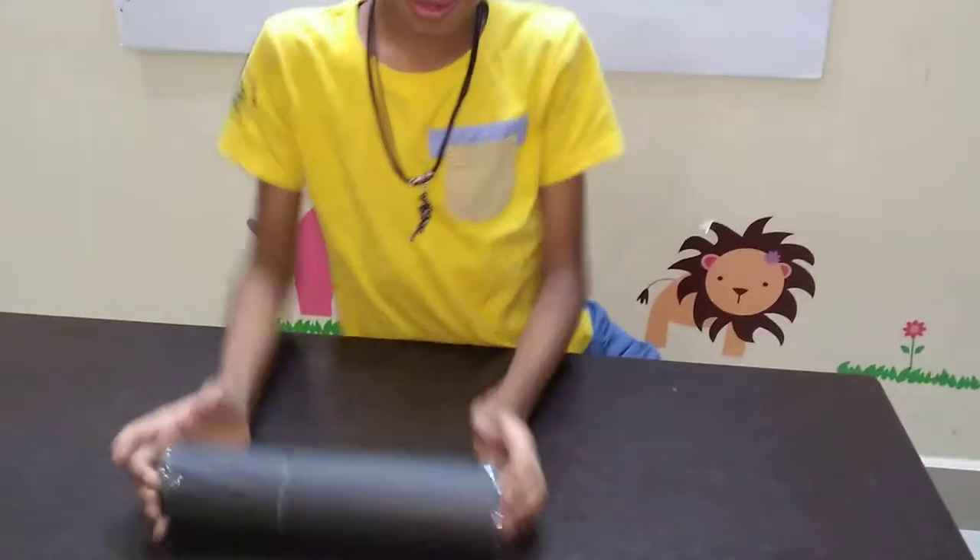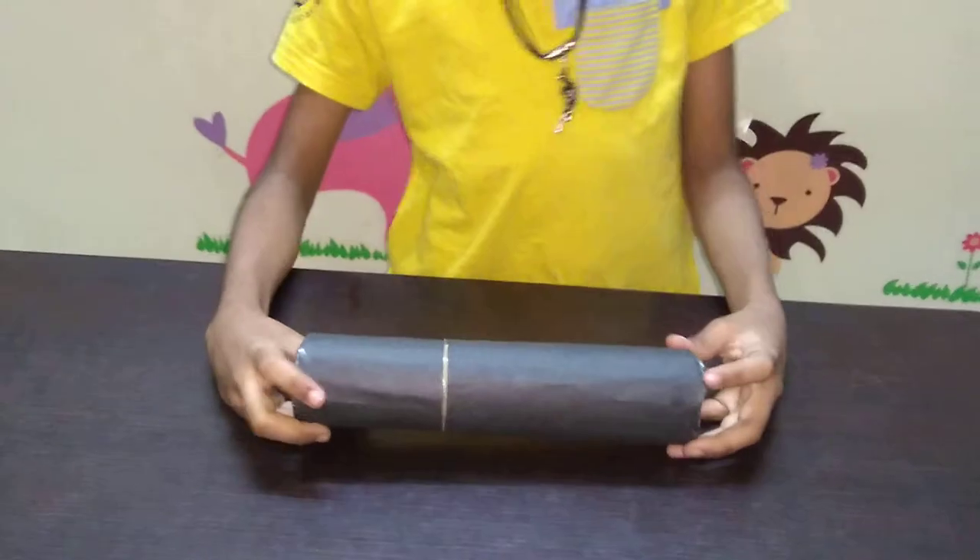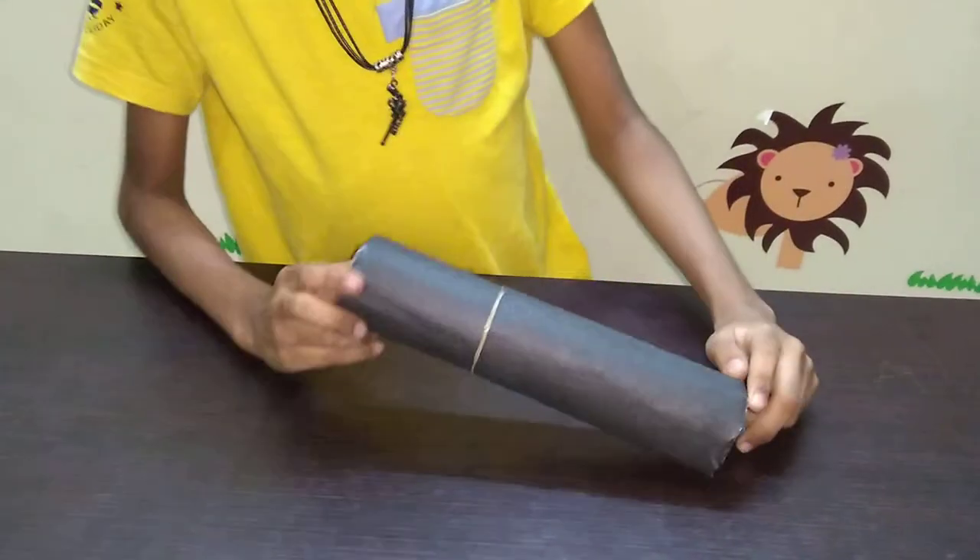Brenna, what is that you are holding? A pinhole camera. Oh, what is that?